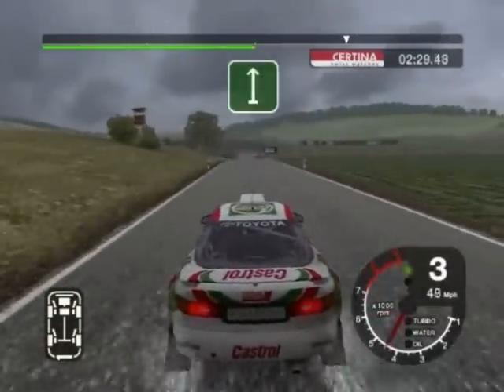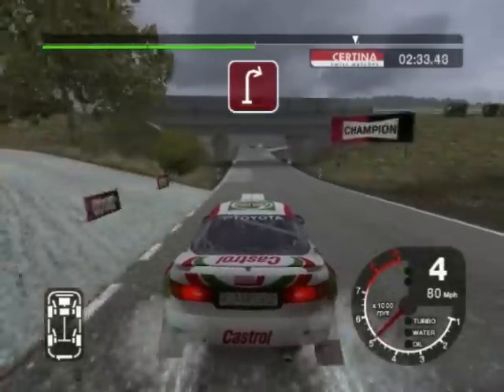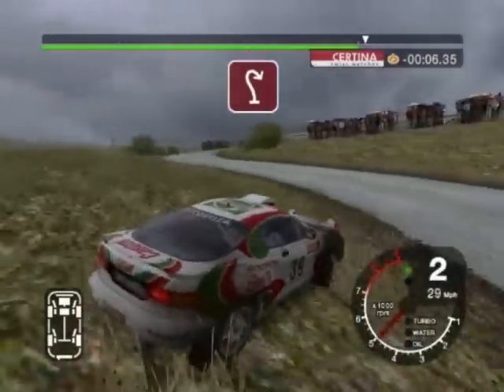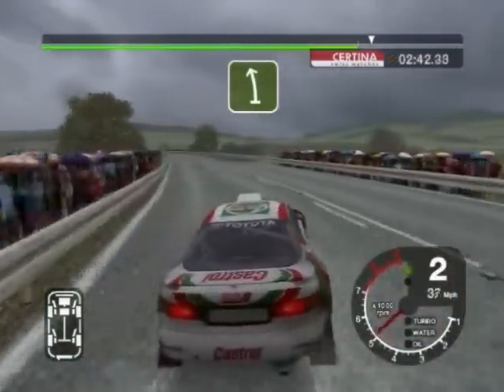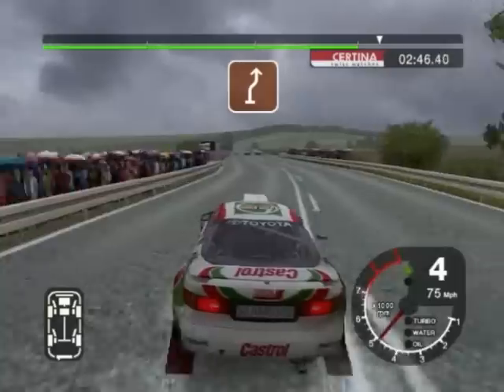150, split. After bridge, turn 2 right. And 6 left and open hairpin right. And long 6 left. 30, turn 5 right and left.